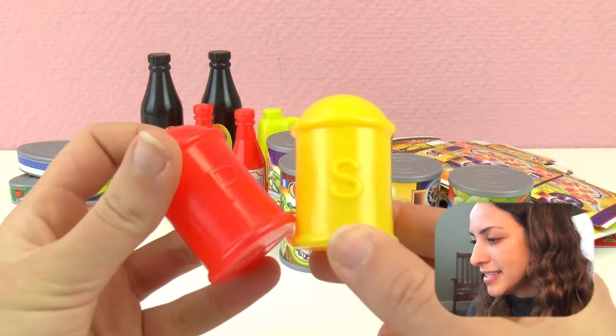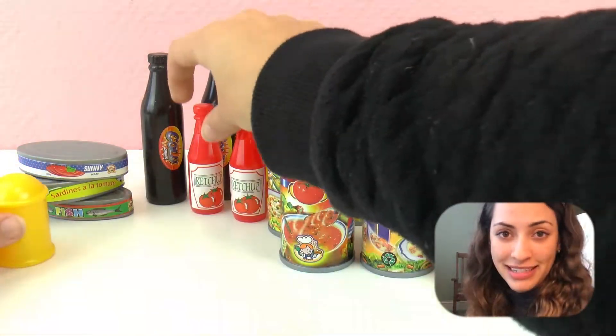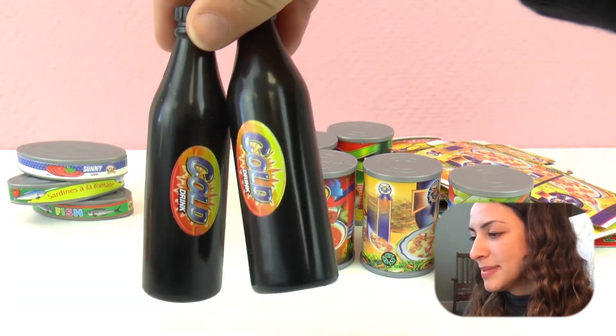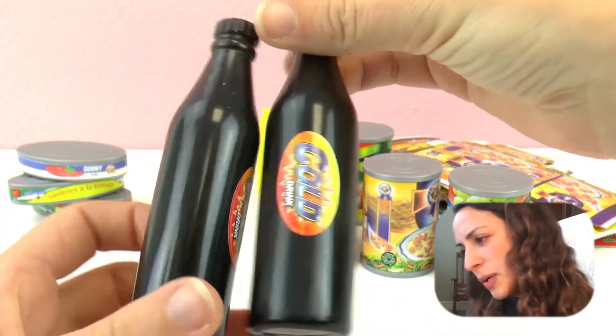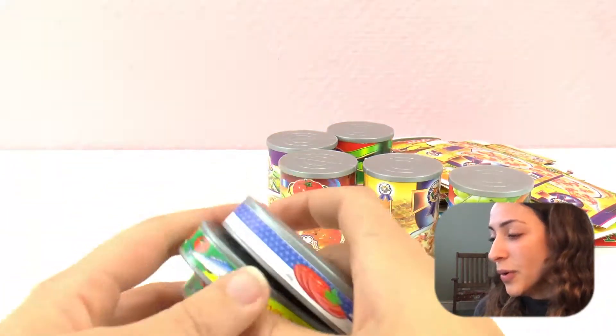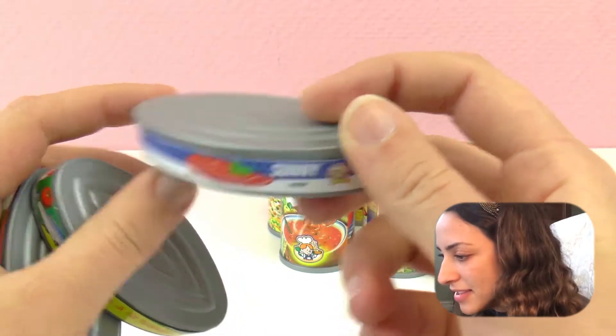We have here the salt, pepper - really nice. Then we got two ketchups. Then we have here two colas, so that is soda or pop. We have corn oil. Then we have this can - in here we have sunny ham.